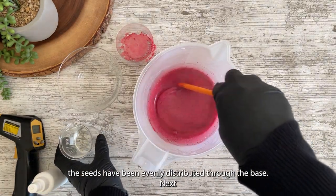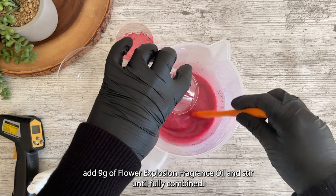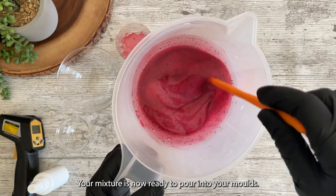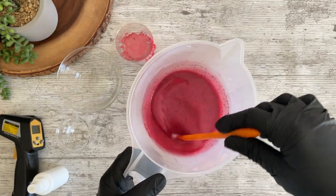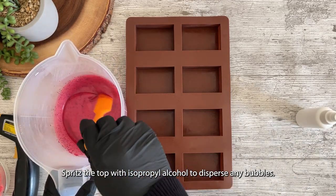Next, add 9 grams of flower explosion fragrance oil and stir until fully combined. Your mixture is now ready to pour into your molds. Spritz the top with isopropyl alcohol to disperse any bubbles.